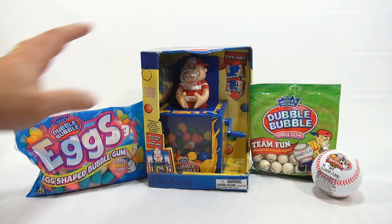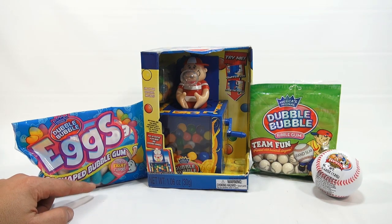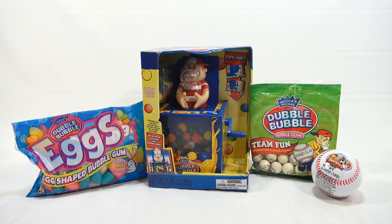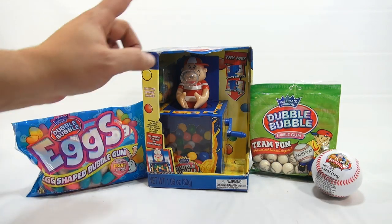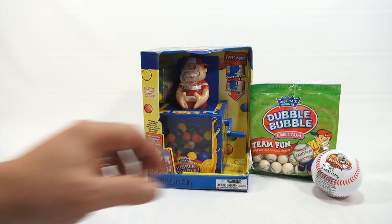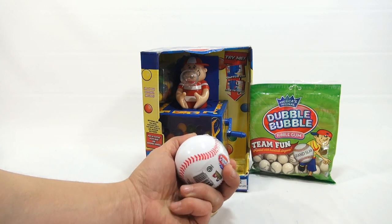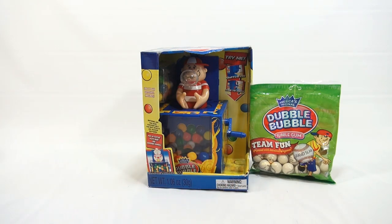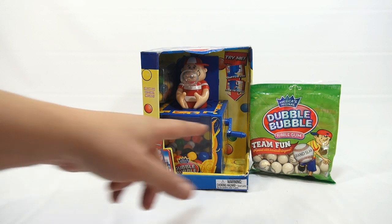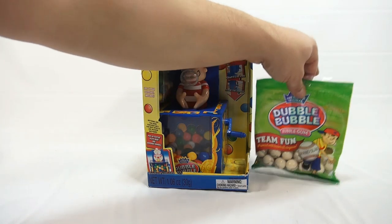So we have four items altogether. We have the dispenser, which we'll show you first. We have these Double Bubble Eggs, which were going to be in the Easter series — but then thought, well, it's Double Bubble, let's put them on just after Easter. You have the Pro Ball Gumball-Filled Baseball from Double Bubble. And I'll match it up with this Double Bubble Bubble Gum Team Fun printed with baseball slogans — one says Grand Slam — so we'll kind of check them all out.